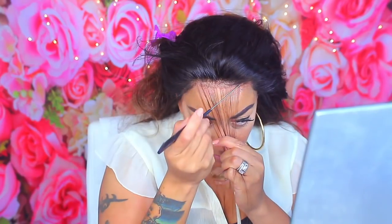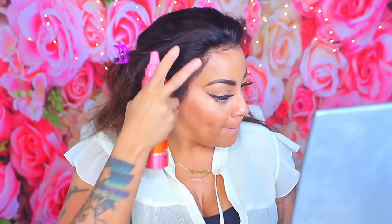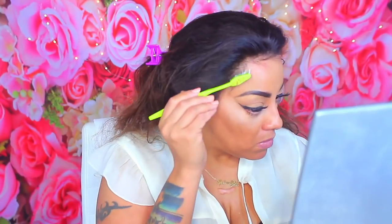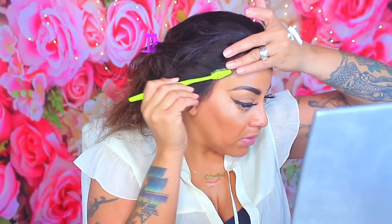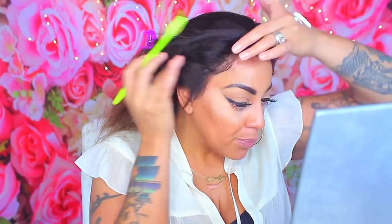I would have liked to bleach the knots before this video but I was on a time crunch. The knots aren't bad at all — you can cover them with some concealer or makeup of your choice. Once you get used to bleaching knots, you want to keep doing it — I wasn't a fan at first but now I am. I'm swooping some baby hairs into the actual unit without doing too many, because I like the hair color and don't want to take away from the unit.